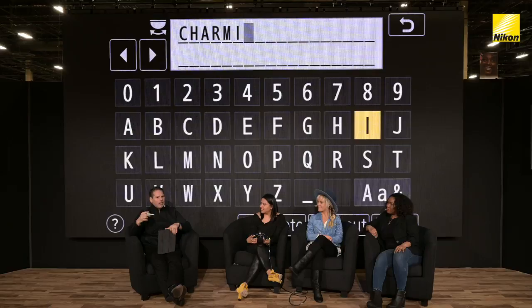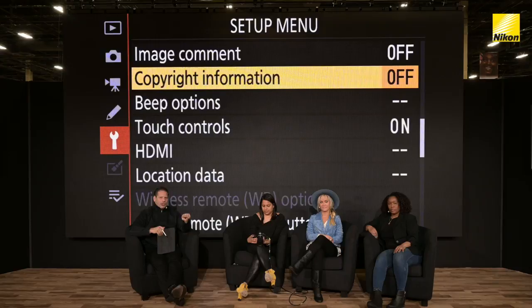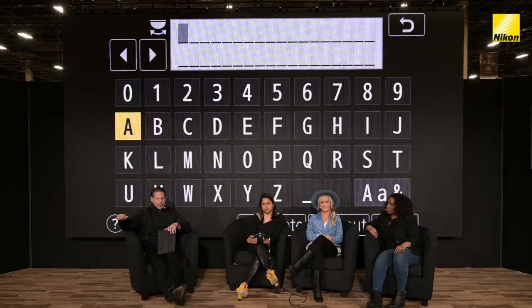I know from the engineers — I always ask, how come there's no copyright symbol in there? Because it's a very difficult character to create. So the copyright is just written into a field that's picked up in the metadata that says copyright. Pop up one more — you can also go to Image Comment, which is actually different than copyright. If you go into Image Comment, you can put any comment in this field and it will be carried over in the metadata. You'll have that opportunity to know exactly what camera you're working with or what situation you're in.